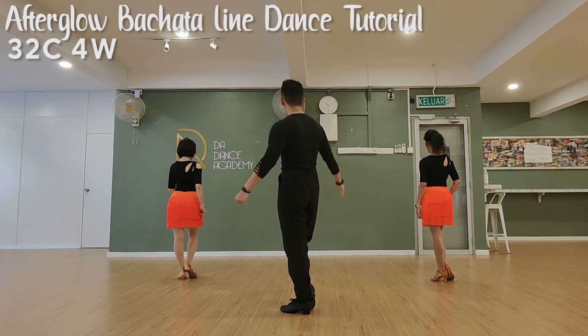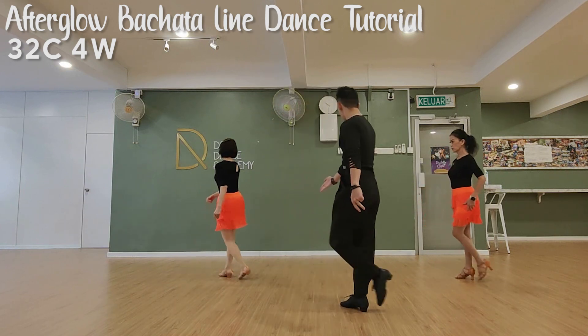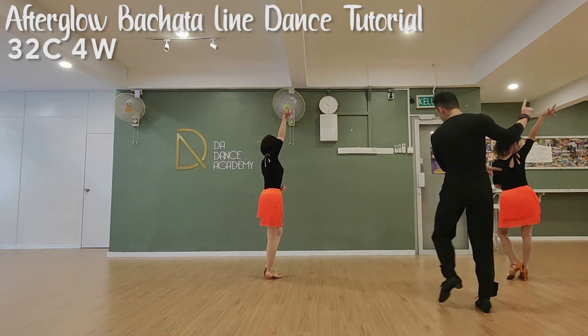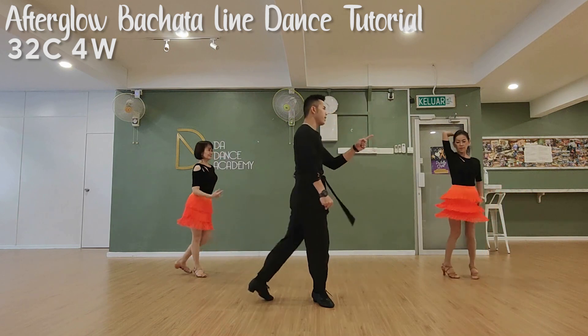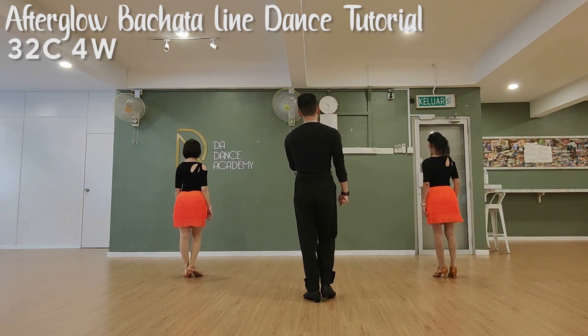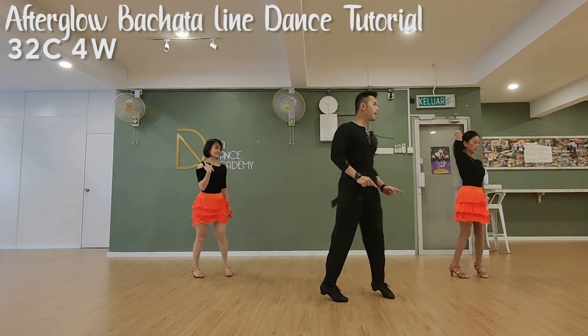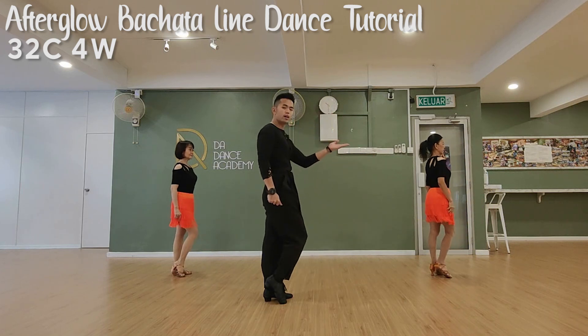From here, going into the second combo. Right foot move to the back. Ready? 7, go. Back, back, side, touch. Three-quarter turn — facing 9, point. One more time for the second combo: 6, 7, go. Side, back, side, touch. 5, 6, 7, point.